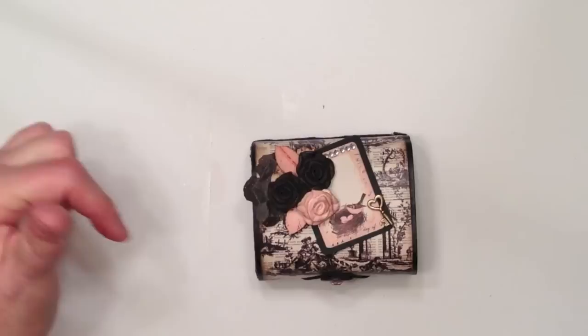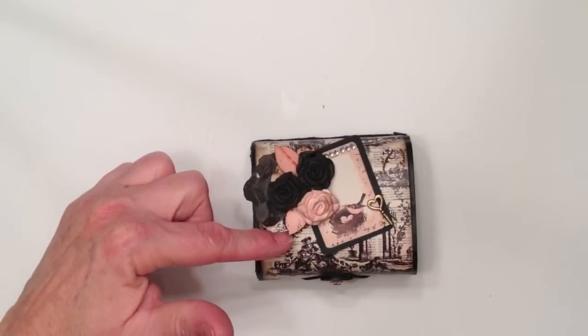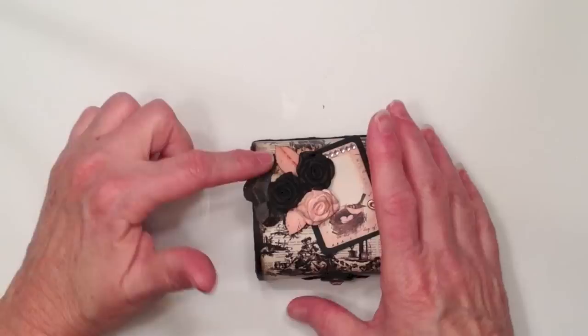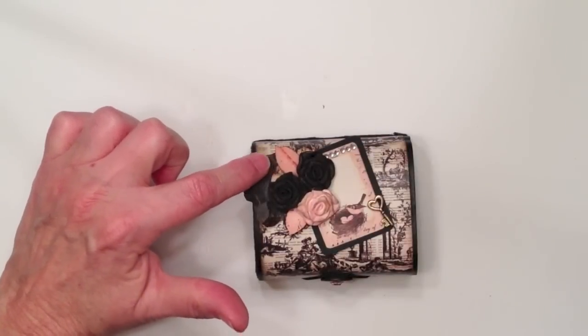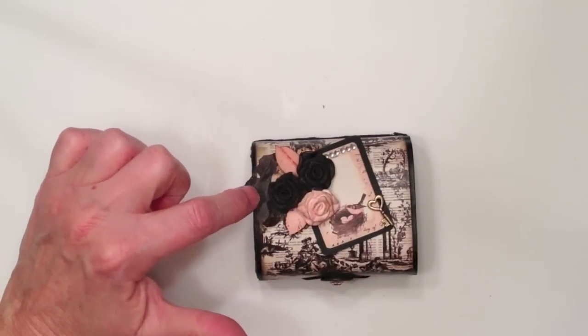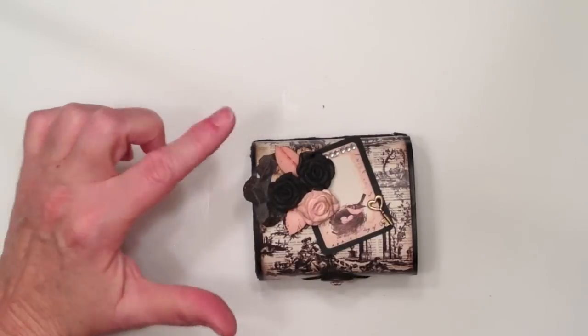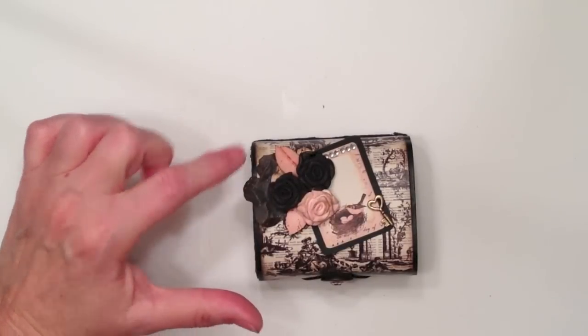I punched out a couple of leaves with the Martha Stewart Rose Punch and inked around the edges with the Walnut Stain. This little paper flower here, and there's another one back here, were actually created with some Prima paper that Monique Mason had made for me, and so I just stuck those on there as well — I thought that they were really cute. Those are the tattered florals from Tim Holtz die.